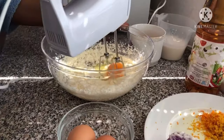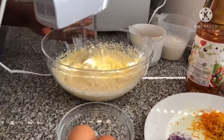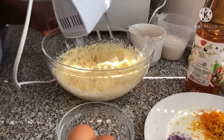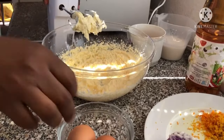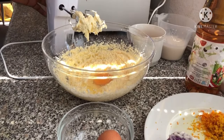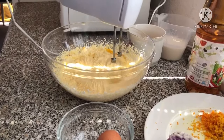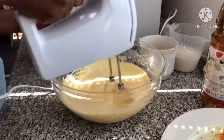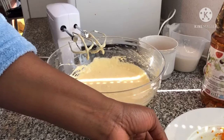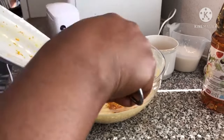Add egg one at a time. Now from my fridge, I'm going to mix all together.